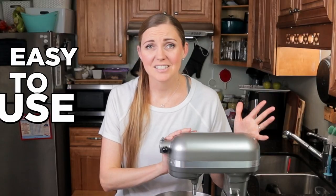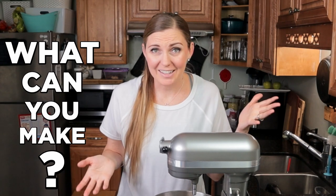Is the KitchenAid stand mixer worth it? Is it easy to use? Do you need to babysit it the whole time that it's running? What can you really make in it? These are all questions I'm gonna answer in this video.